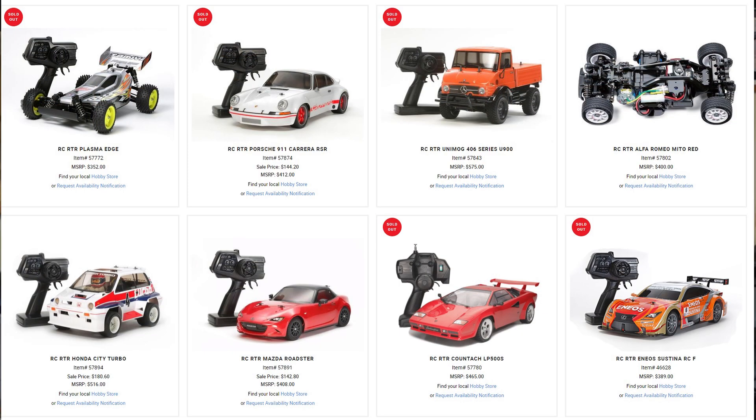I noticed that a lot of the stuff on the Tamiya website was out of stock. They have these red dots they put by everything that's out of stock, and they must be going great guns because there's a lot of out-of-stock stuff. I do read the comment sections — I try to respond to ones that need a response. I read every single comment, and it takes a while, but I'm more than happy to do it. I love the feedback.